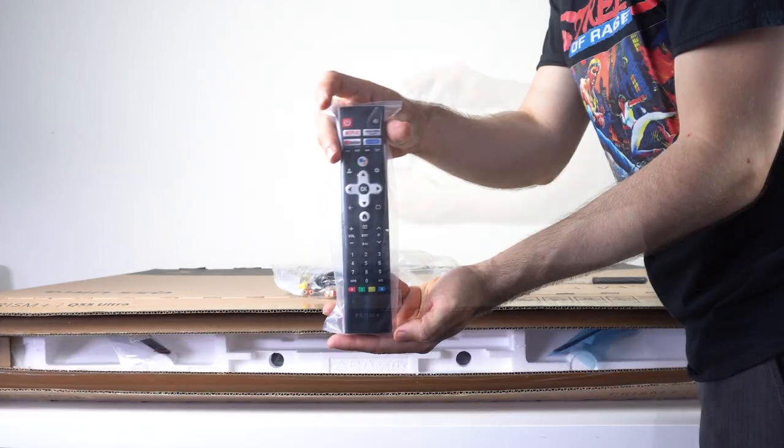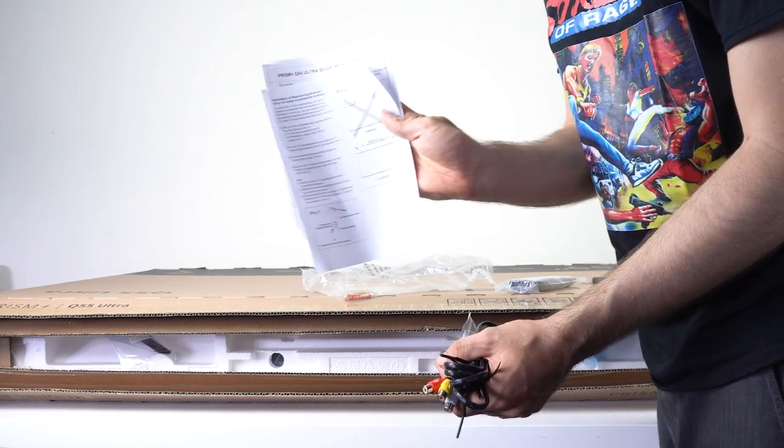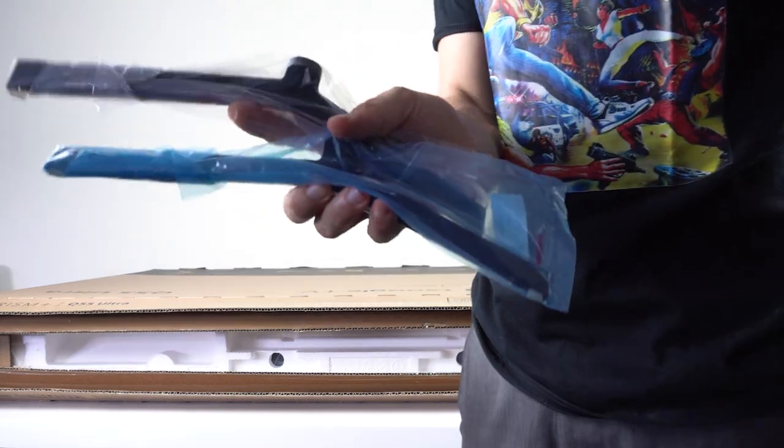We have a remote control, power cord, screws for the feet, an AV cable, a manual, batteries, and of course a pair of feet.